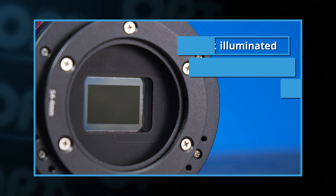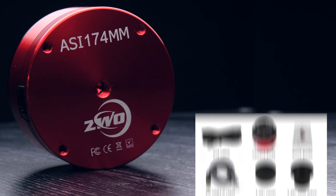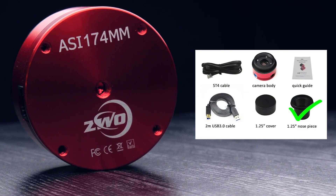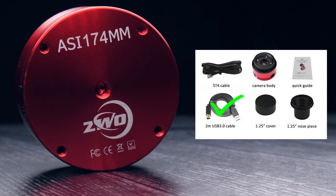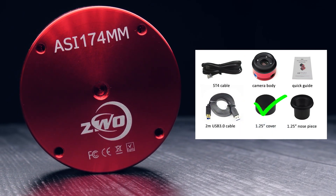You can see our top camera picks for galaxies and nebulae by clicking on the video right up here. When you get your ASI 174 it will come with a 1.25-inch thread, an SD4 cable, a USB cable depending on which version you get, a lens cap, and a quick guide.